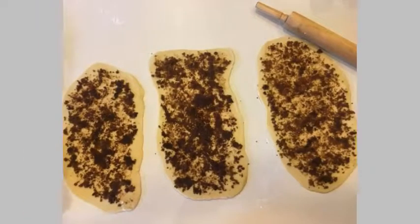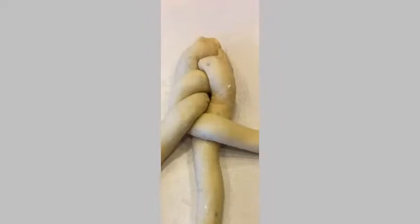Step 10. Place the dough on a greased pan and let rise for 15 minutes. Step 11. Preheat the oven to 375°F. Crack open the last egg in a small bowl and beat it with a fork. Brush the egg wash on top of the bread.